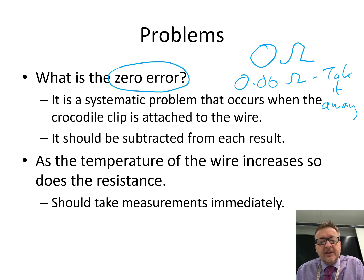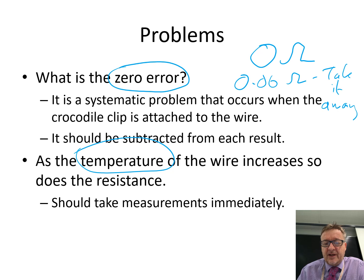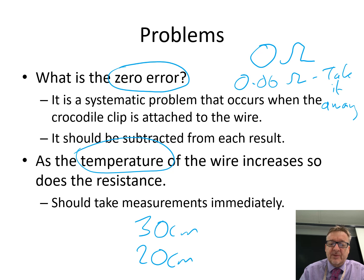The second problem is: as you reduce the length of the wire, the temperature increases, and if the temperature increases it affects the resistance. So what you should do is, as soon as you connect it all up — let's say at 30 centimetres — take your recordings immediately, because they will change as the wire gets hotter. And then in between, unplug it, let it cool down, and then do it immediately again.